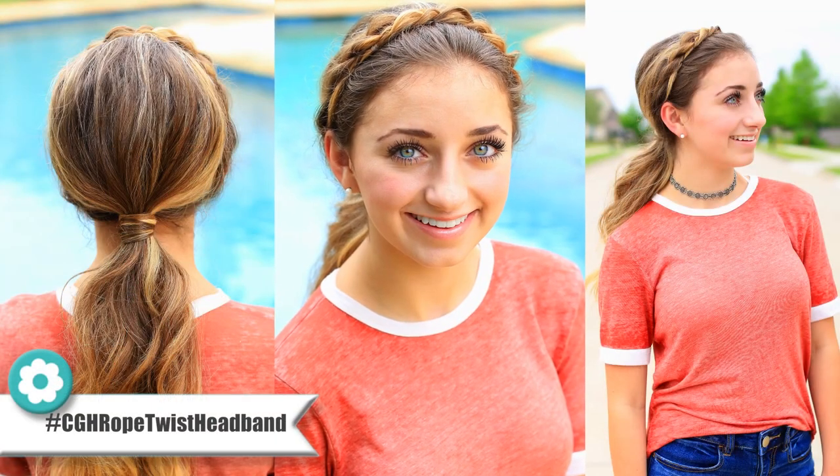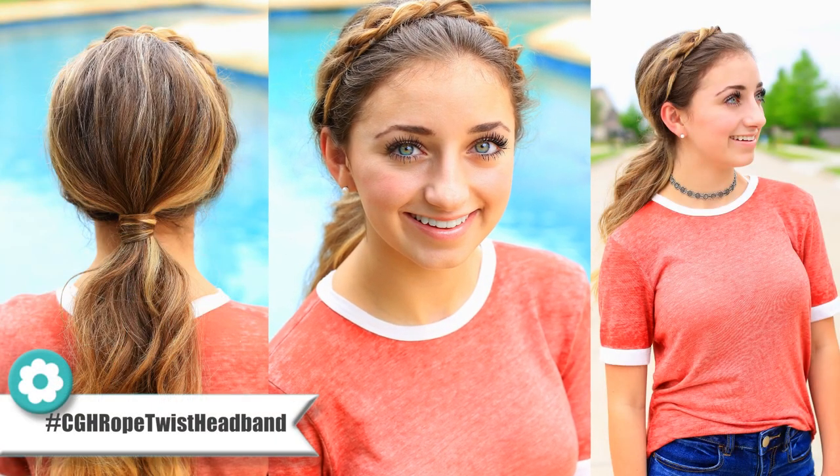Hey everyone! I'm Mindy from Cute Girls Hairstyles. I'm here with Brooklyn today. Hey guys! And we're gonna show you how to do a rope twist headband, another great hairstyle for the summertime.